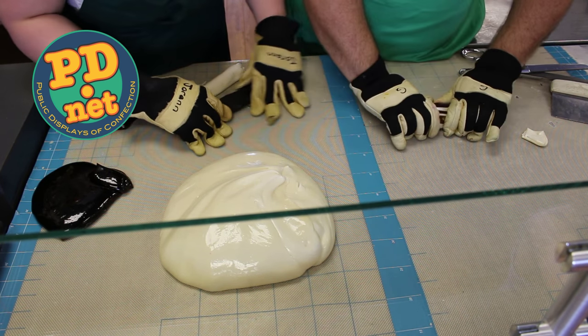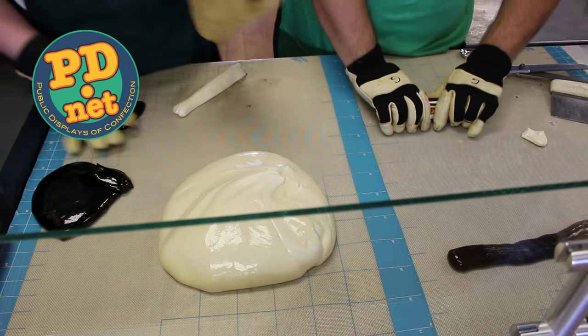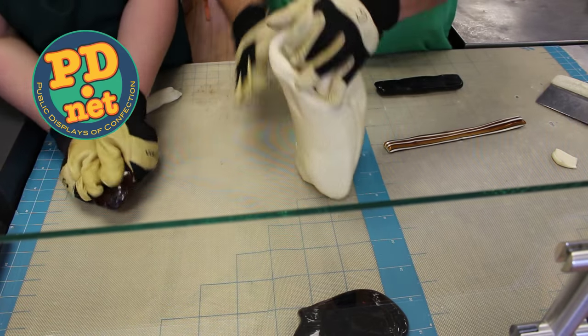Now that the three are together, they're still going to end up being shorter than the coffee cup. So Greg is now going to stretch the three as a unit — it's going to become thinner and it's going to become longer.